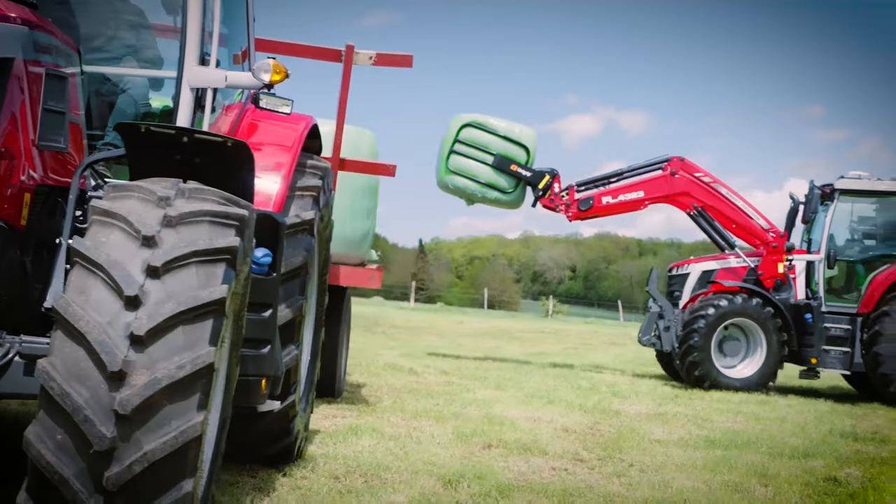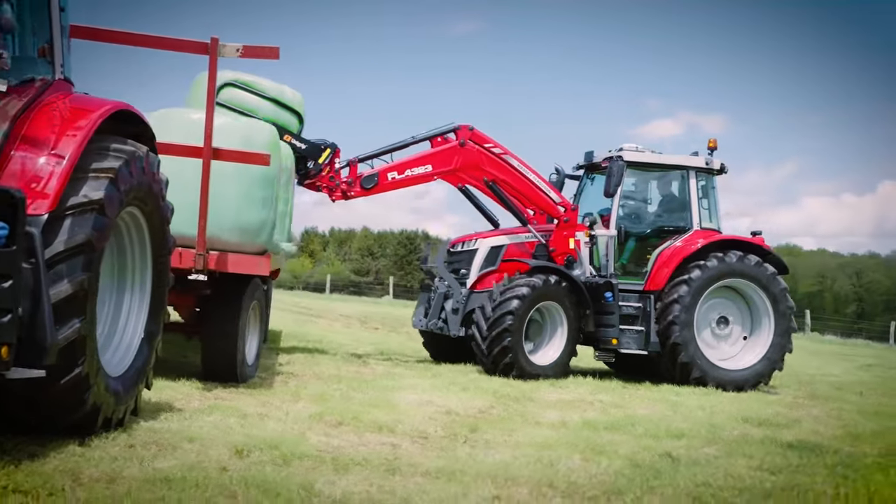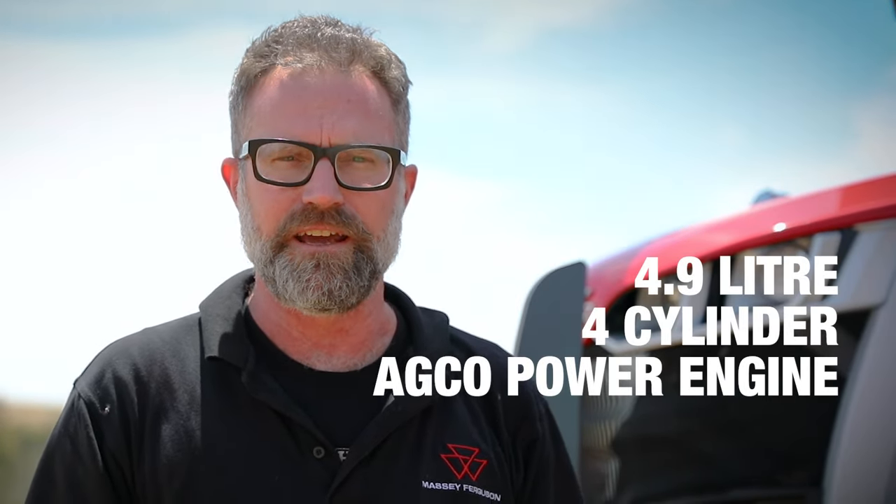It shares a great deal of features with its big brother, the 7S, but in a more compact, manoeuvrable package. And that manoeuvrability is down to really one key feature — the 4.9-litre four-cylinder AGCO power engine. Let's have a look under the bonnet.